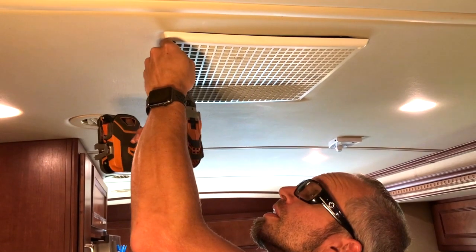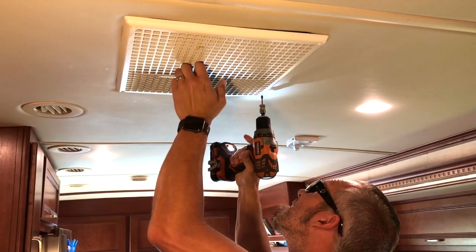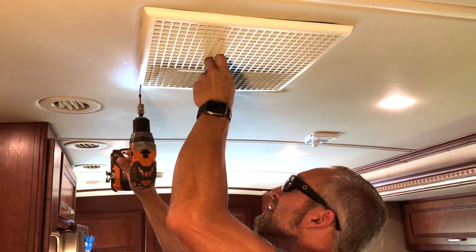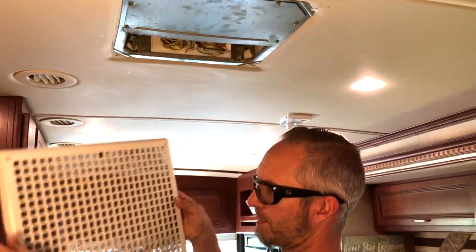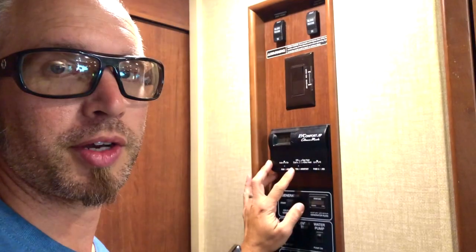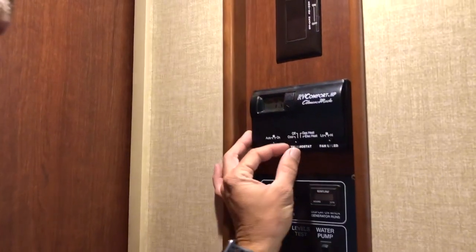First we start off by removing the screws. Now some units may have a slightly different screen that will be accessible without removing the screws. We can see how dirty that is. What you should have done in the first place is make sure that the unit is off. The safest bet is to turn the breaker off, but you want to at least make sure that you turn it off at the switch itself. The air conditioning is currently running, so we're going to put it in the off position.